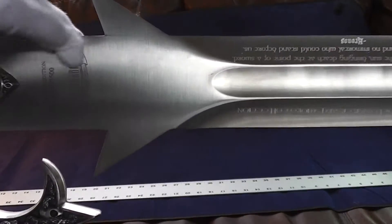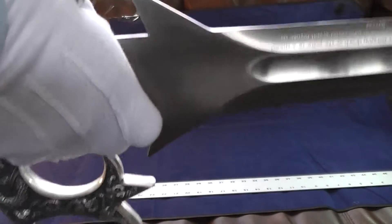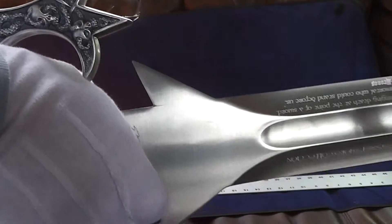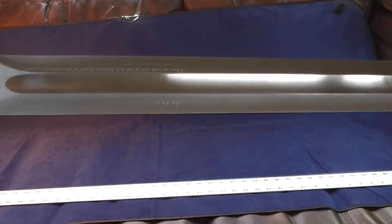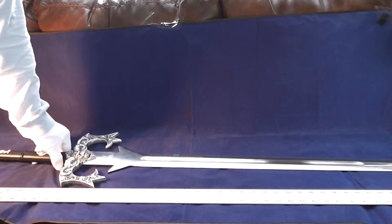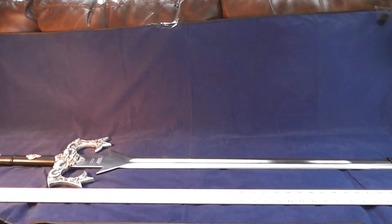Here's the dulled side. And if you wanted to get more leverage, you could grab this also and give you a little more control while you're in battle. But it's not functional — it is a great display sword. This particular sword doesn't come with any of the hardware, a plaque or a COA.